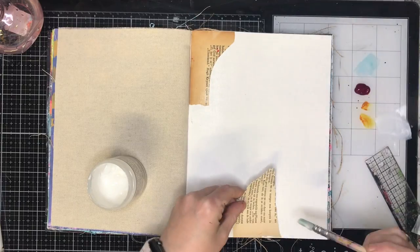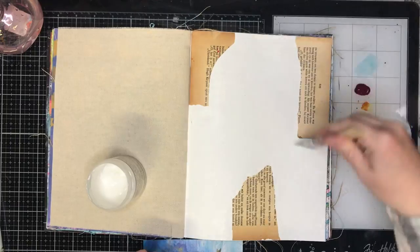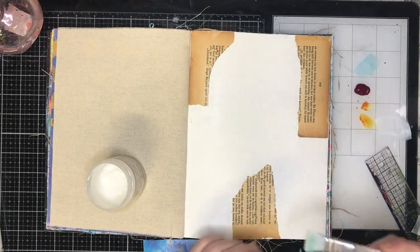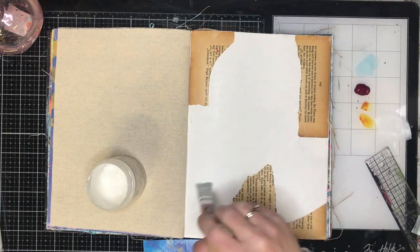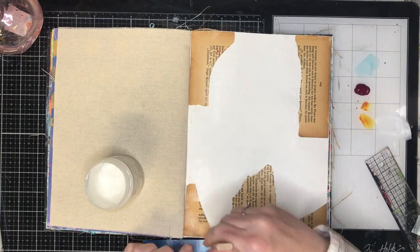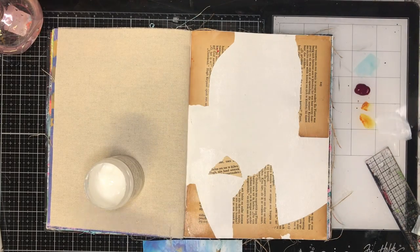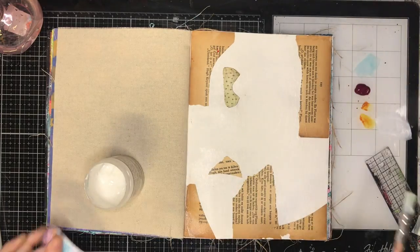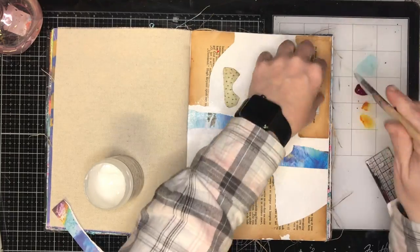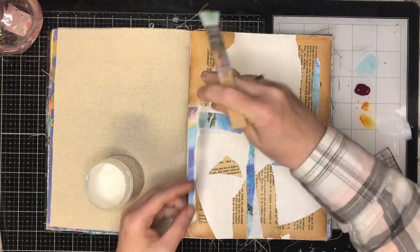I'm just starting off in my Dina Wakeley journal, gluing down some collage bits and pieces that I had floating around. The reason I decided to do this page was I'd been doing a previous project and I'd put out too much paint, so I wanted to use it up. It was as simple as that — this page took less than half an hour, just a fun way to use up leftover materials instead of wasting them.